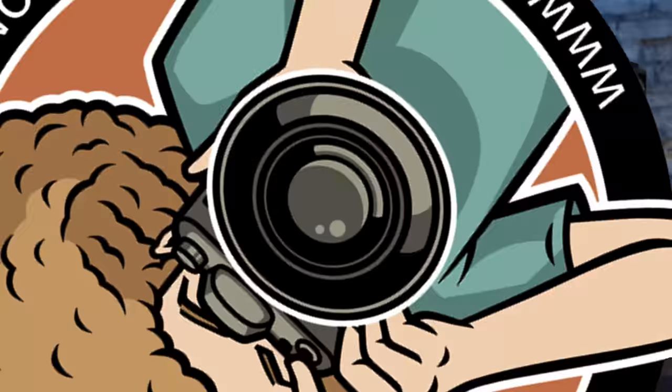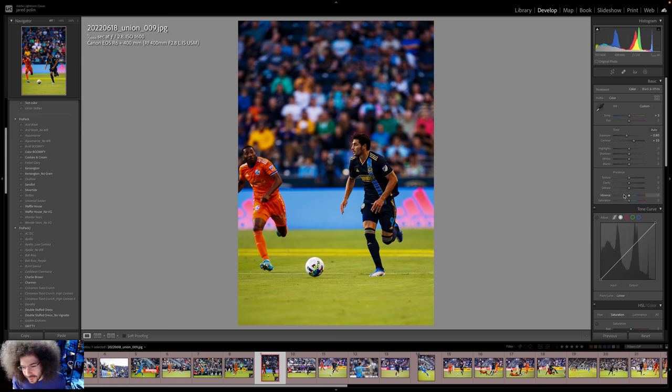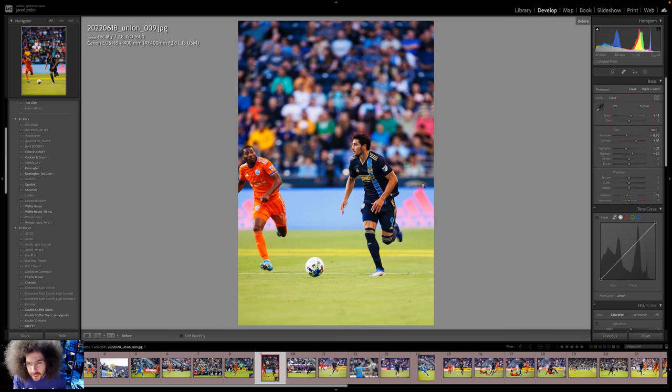Look at the separation you get with the background — just so nice. Same thing right here, a little hot. I can look at the grass — I know the color of the grass and that's not it. It's also probably using Skittles, which pumps up those greens a bit. So I just pull back on them. Let's warm it up — see the difference? And we're much better. It's a good photo. I like the way the negative space is there with the out-of-focus background.